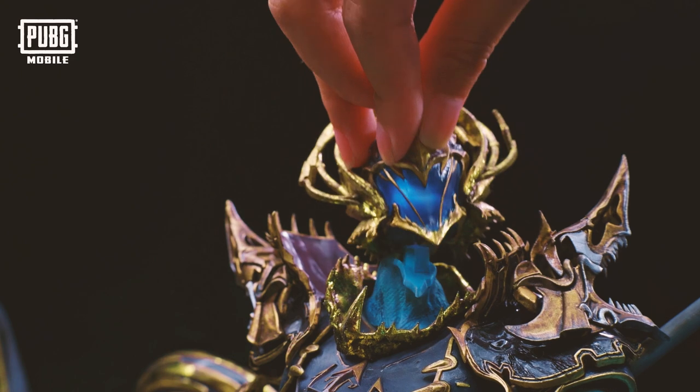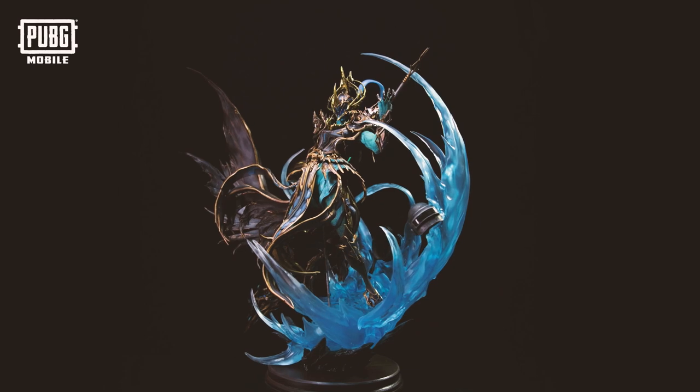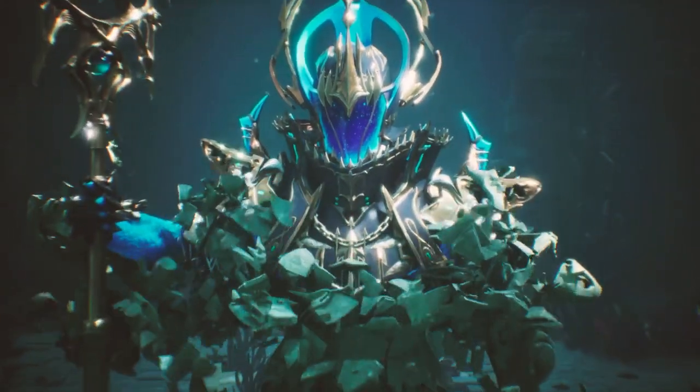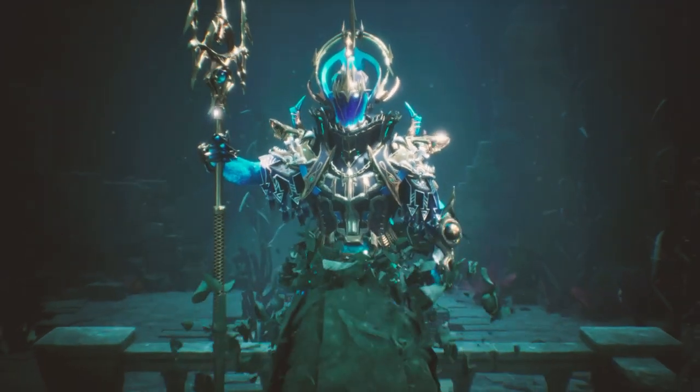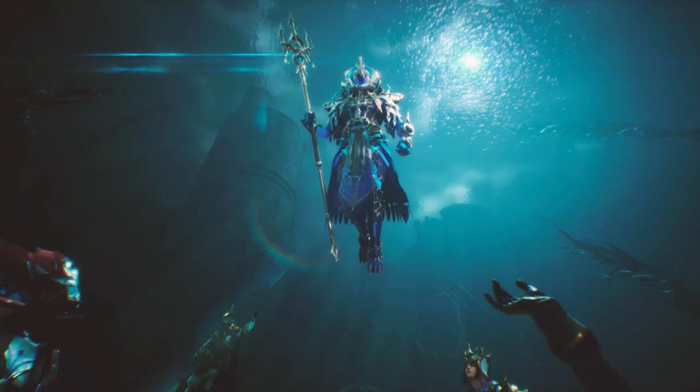For anyone who doesn't know, PUBG Mobile is the official version of PlayerUnknown's Battlegrounds, which is a free-to-play Battle Royale game on iOS and Android. You basically land on an island with about 100 other people and you can scavenge for weapons, vehicles, supplies, and the goal is to take everybody else out.